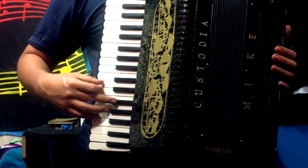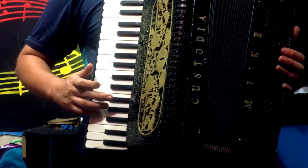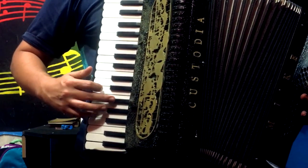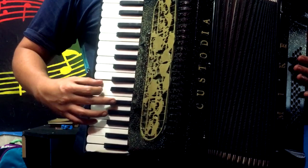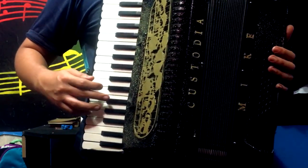La canción comienza en segunda, que es re, con la tecla de fa sostenido y la, tres veces, cuatro veces haciendo esto con las teclas de fa sostenido, mi y re. Entonces sería...